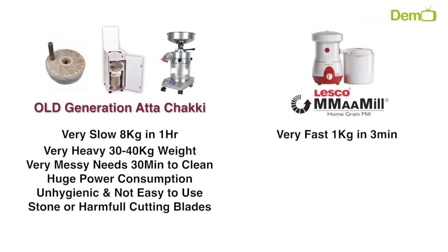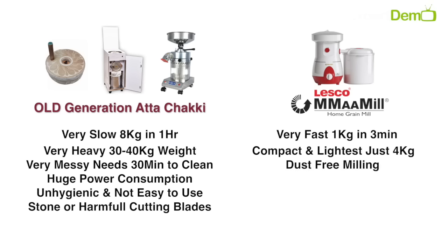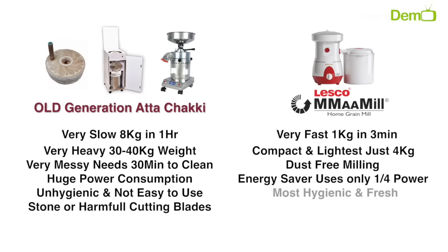Mammill's work is very fast — it can grind 1 kg of grain quickly. It is very compact and lightweight, weighing only 4 kg. It gives completely dust-free milling and is a maintenance-free appliance with energy saving. It is the most hygienic solution, replacing harmful blades with innovative teeth technology.